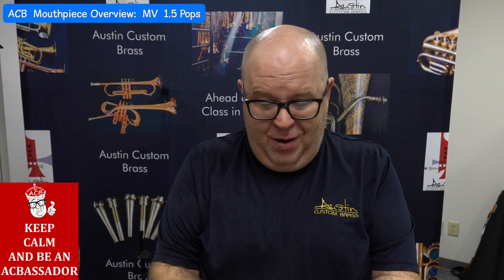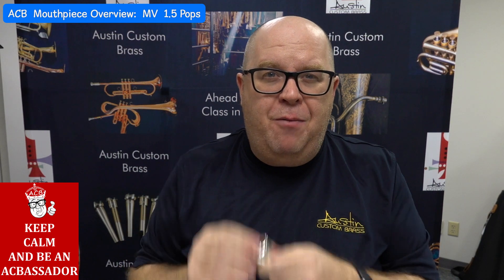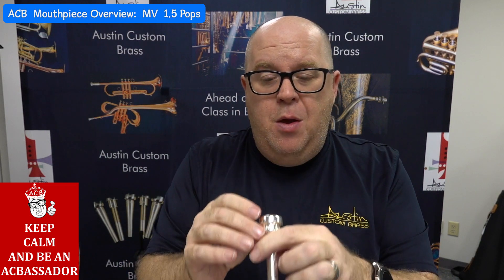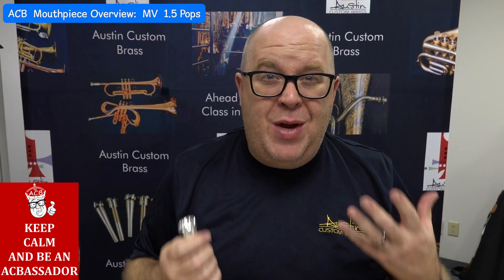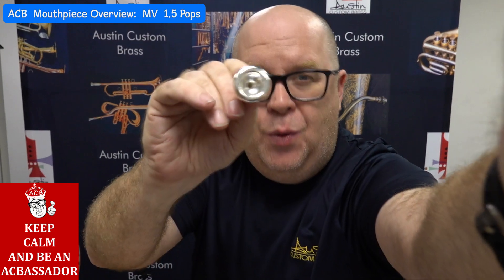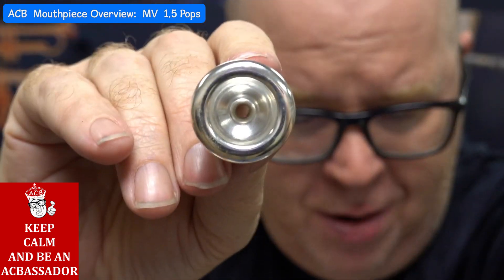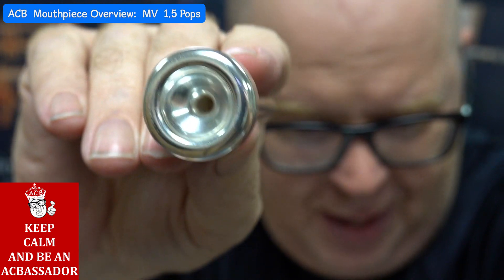This one we haven't covered because it's very, very new. It's a hybrid — it's our very popular Mount Vernon 1.5 rim with a commercial-styled cup similar to our Mount Vernon 3L, blended in to meet that rim contour. Unfortunately I don't have a rendering of this because I left that computer at home — I do the code work at home.